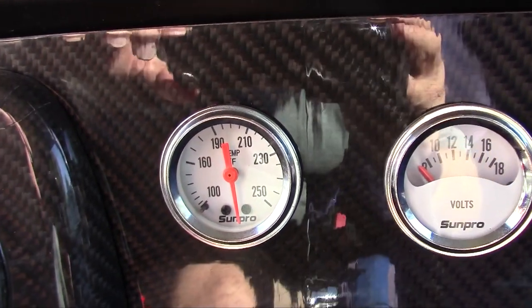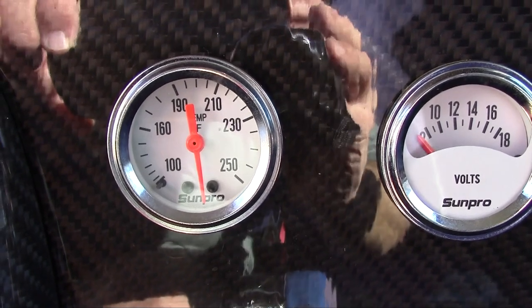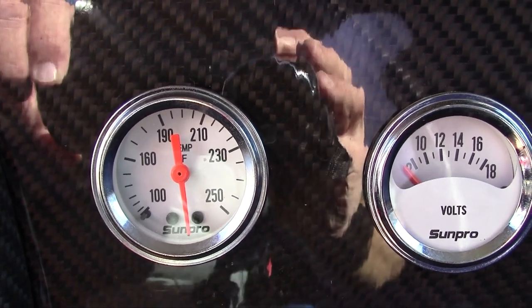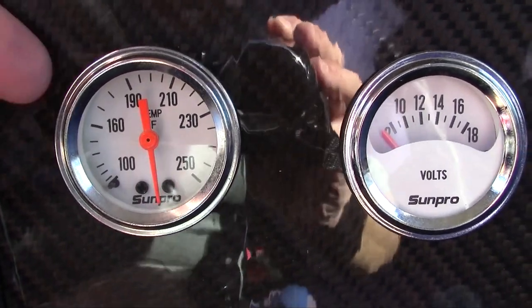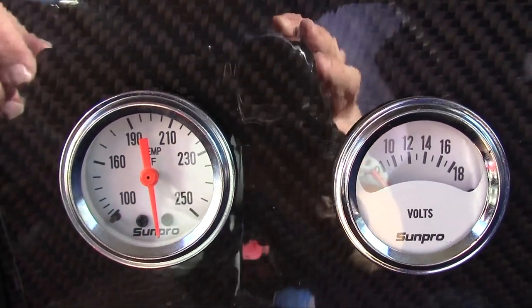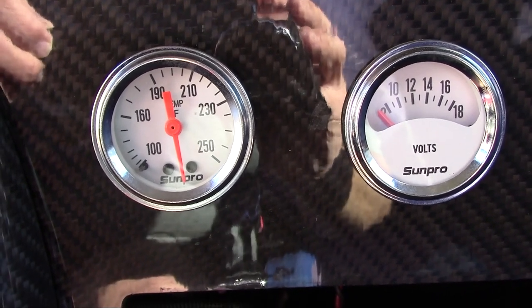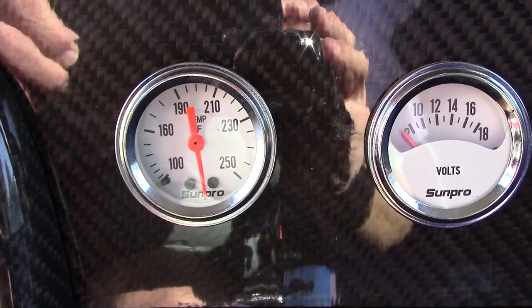Ever since my engine overheated, my temp sensor on the inside of the car is maxed out. The needle's pointing straight down — it went past 250. And once it went past 250 it just won't reset. I've tried tapping it on the inside behind the dashboard and it just won't let loose. So what I'm going to do is take it out. Since I may have to replace it anyway, I'm going to see if I can fix it before I replace it.